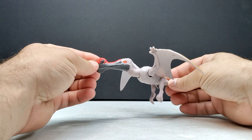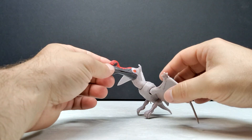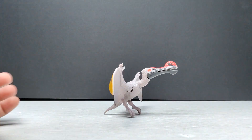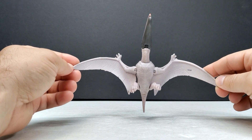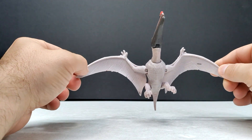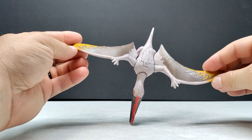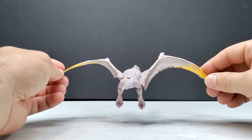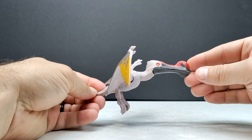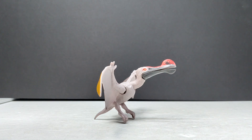Here is our Ornithokyrus, and I can get it into a kind of standing position, which is really cool. The sculpt is great — there are a lot of really nice details, including some nice areas in the wings that have slight tears in the skin, which is a very realistic touch. I'm also a pretty big fan of the paint apps on this one. The paint application and paint scheme are really well done, so definitely another super cool pterosaur.